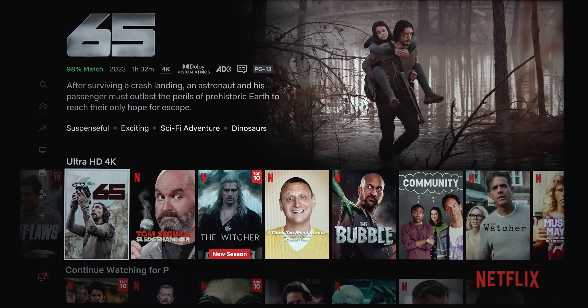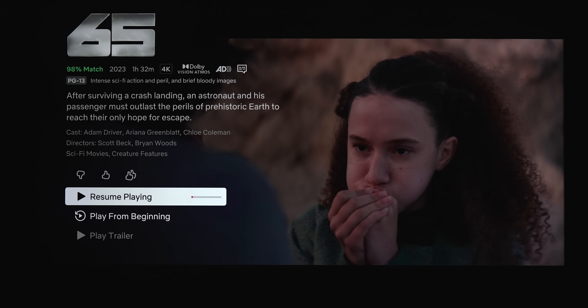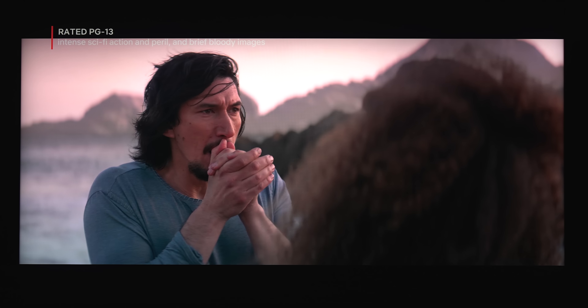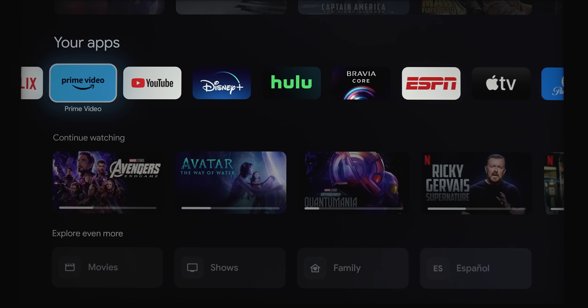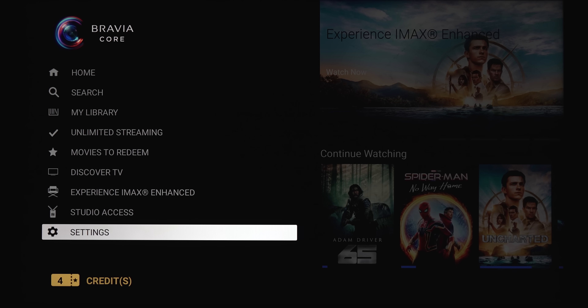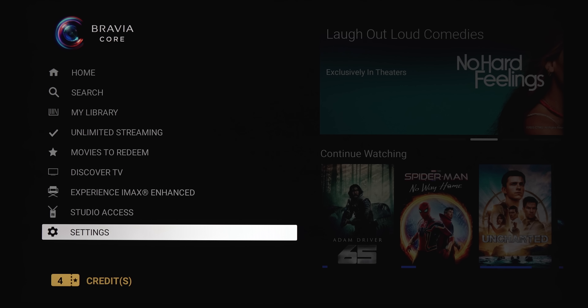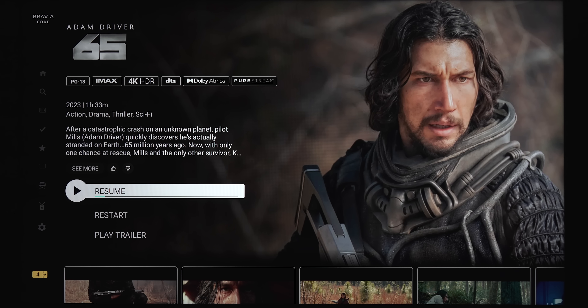As far as apps, this supports 4K, Dolby Vision, and Atmos if the app supports it. For instance, on Netflix, the movie '65' supports 4K, Dolby Vision, and Dolby Atmos. Maybe the coolest built-in app is the Bravia Core app. If you purchase one of these Sony TVs, they give you five free credits — I've already used one so I've got four left. The standout feature of this app is that it streams up to 80 megabits per second, which is very close to physical media. It supports iMAX Enhanced, 4K HDR, DTS, or Dolby Atmos, with PureStream streaming up to 80 megabits per second — so you do need a pretty quick internet connection.